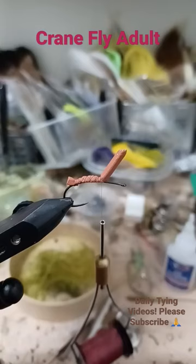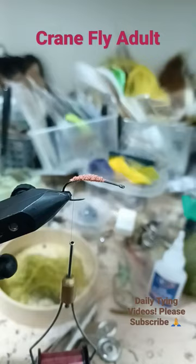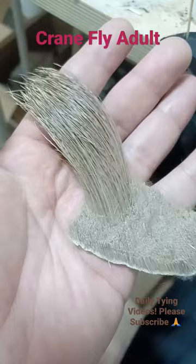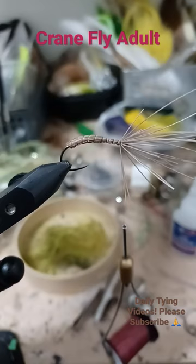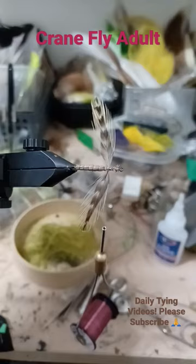Size 8 hopper hook, 2 millimeter foam. Use controlled thread wraps to create a taper, then trim the elk hair. Tie in tip first, start working the hair forward, and use your thread to secure the hair over the body. Tie in the saddle hackle.